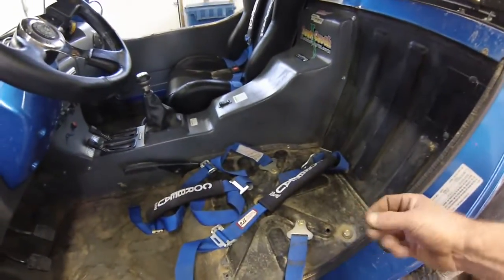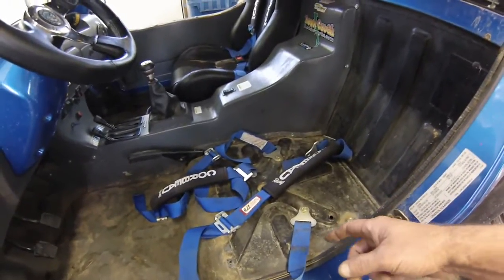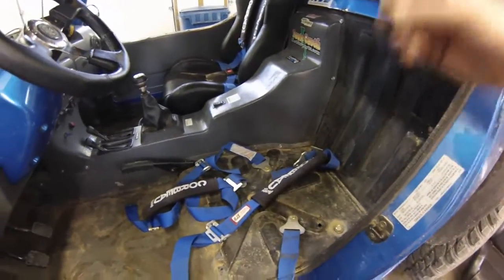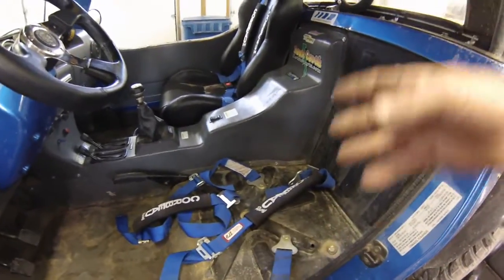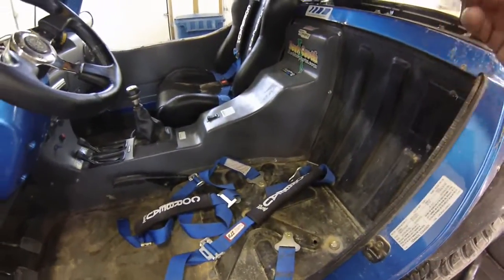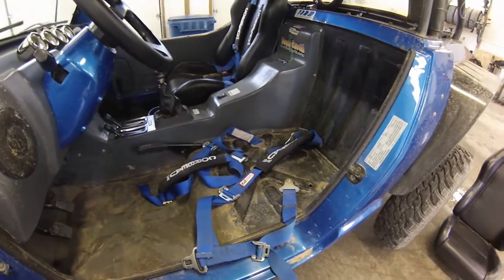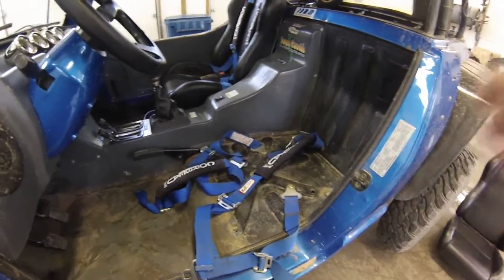The belts I will be selling and that I'm using in my machine are RJS Racing Equipment Incorporated. They're from Hazel Park, Michigan. They're a full drag racing equipment company and they make a really good racing belt — four-point and five-point harness, if you wanted to go with that — at a really good price.